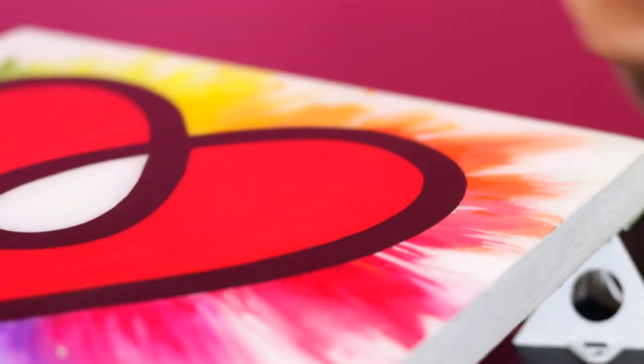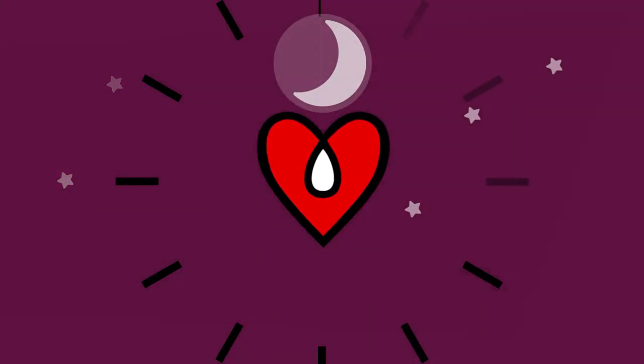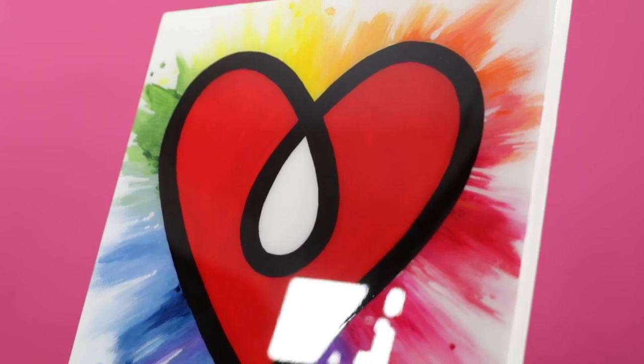In this video we discuss ArtResin cure time. Cover your piece to protect it from dust and let it sit overnight. In about 24 hours your piece will be hard to the touch. After 72 hours it will be fully cured.